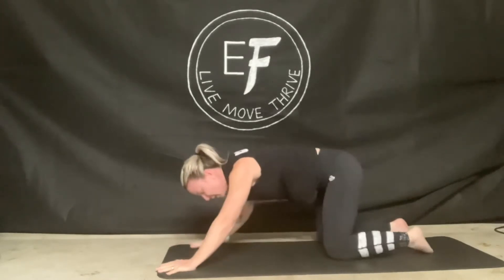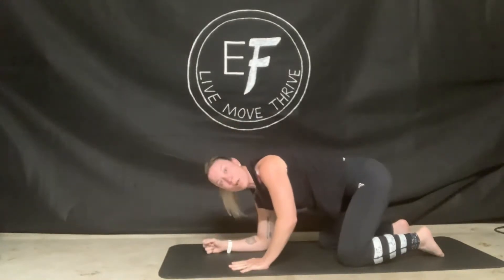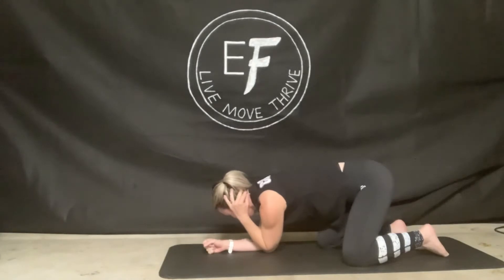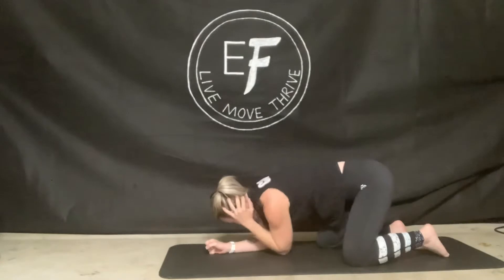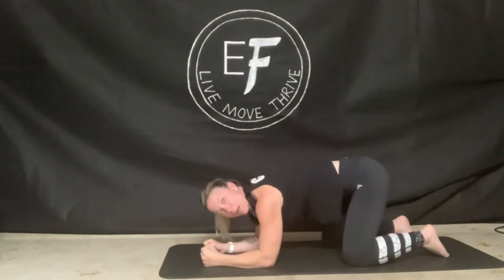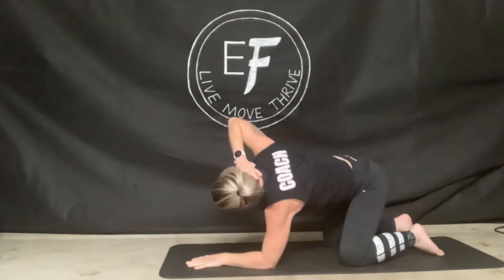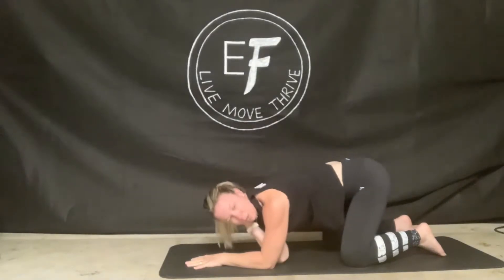We're going to stay on your knees in this position — this is a fantastic movement. We're going to come onto one elbow here and put the other hand behind your neck, opening up the chest and then touching the elbow. We'll do that two more times, breathing in and breathing out. Then we're going to come onto the other side — onto my elbow again, hand behind the head, breathing in and breathing out. Two more times each side.